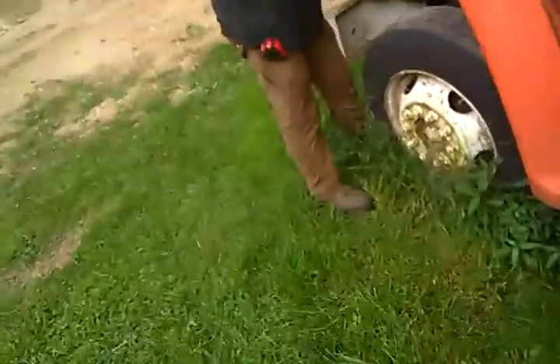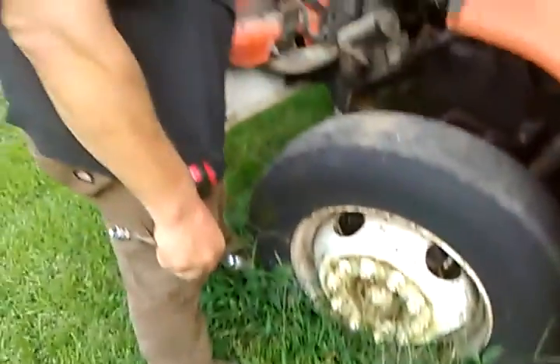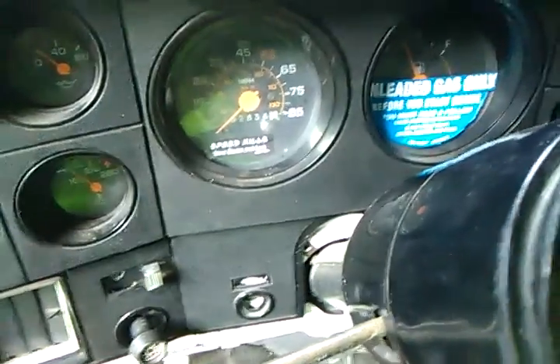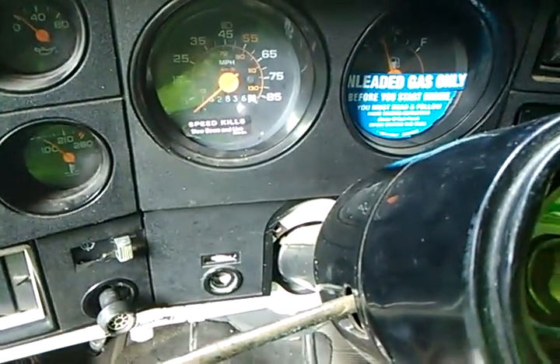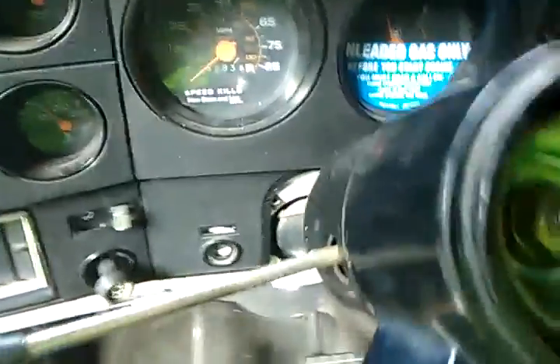Right now the U-Haul is hydro-locked — that's the issue. There's water in it, so you have water in the spark plugs. Everything's probably wet; there's definitely water, there's water in the car. This thing has not been started for two months and it's been sitting at the house for about six months.